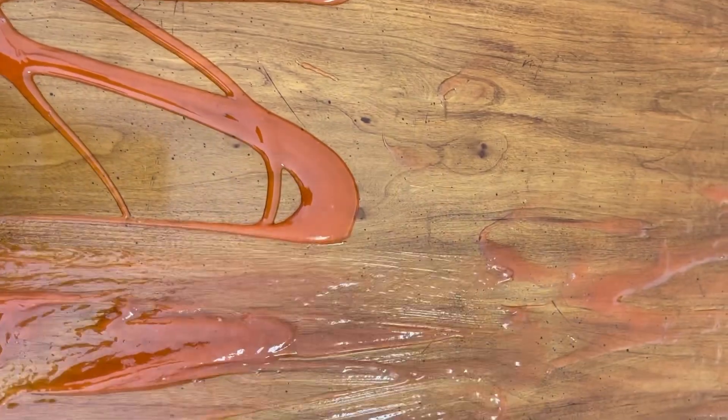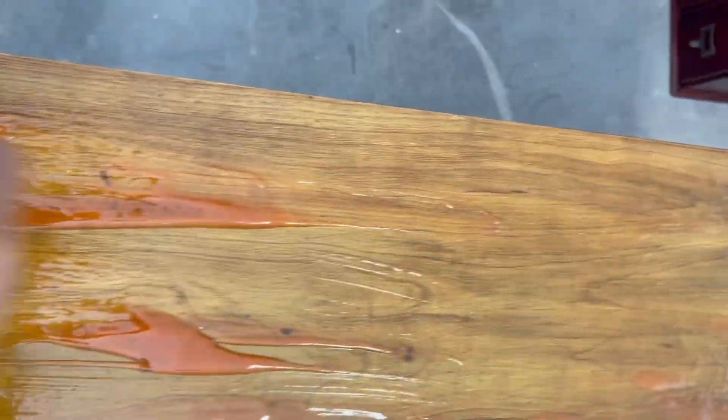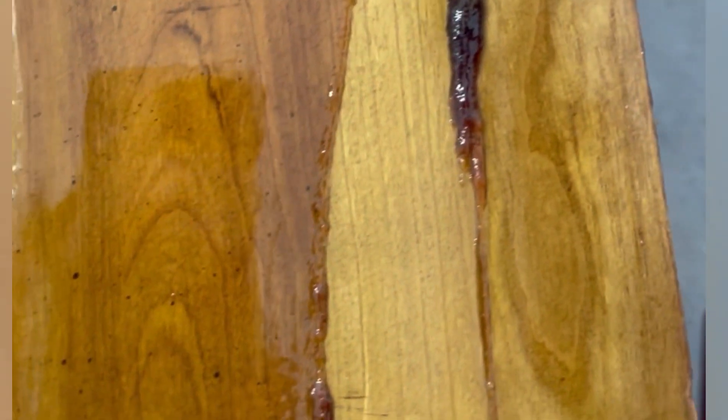I started with stripping the top. For that I used Citri-Strip stripping gel — it comes in an orange scent. I applied it on the top with a chip brush, let it sit for four hours until it bubbled up, and then I removed it using a putty knife.